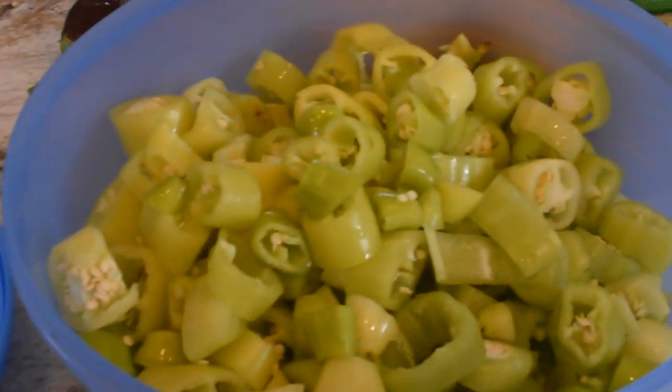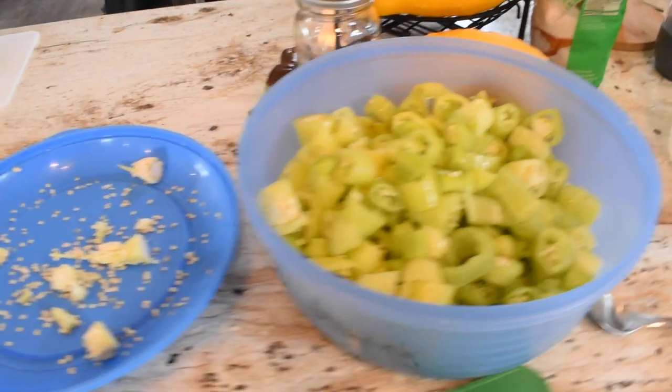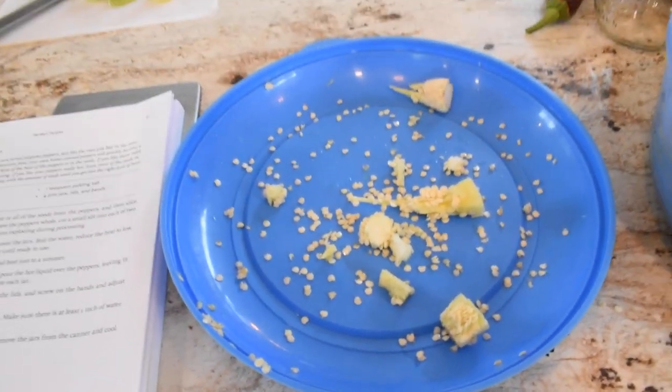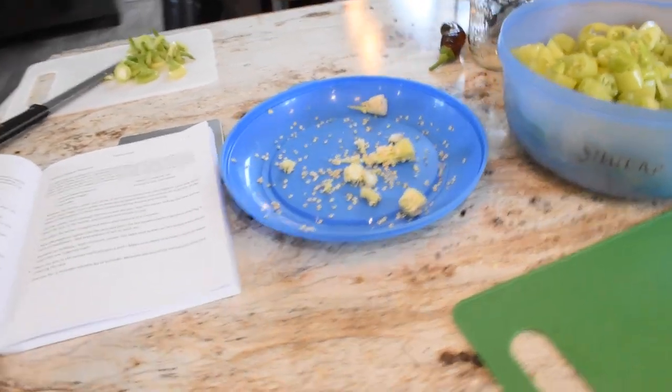Here we are — our half-inch rounds of banana and hot wax peppers, all cut up. And here are the seeds we're going to try to save for the first time. We'll move on to the next task.